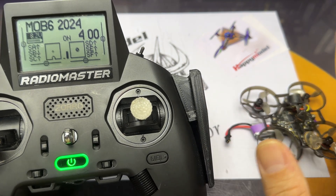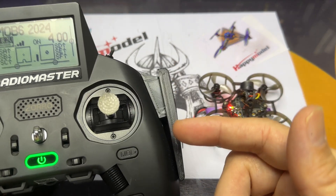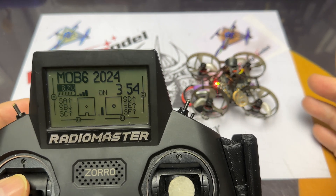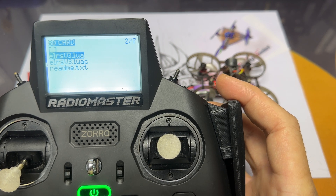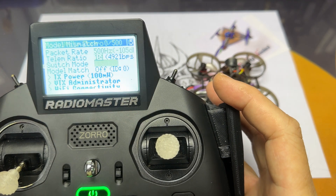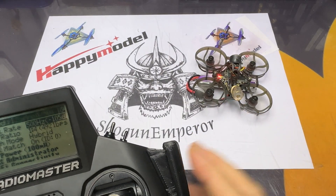Step six — the final step. Your drone is bound but for some strange reason when you plug in, you don't get the telemetry notification. What you need to do is go into your Lua script and look at model mismatch. As you can see from the top-left corner, it says 'model mismatch.' Go into model mismatch and turn it either on or off — this is often caused by the version you're running. Once that's done, you're good to go.